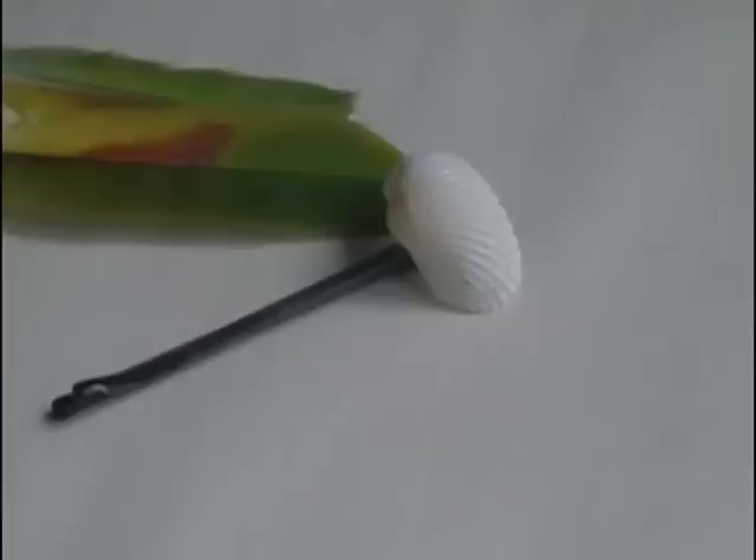When it's dry you'll have this great summer hair clip, perfect for your next trip to the beach. Hope you guys enjoyed!